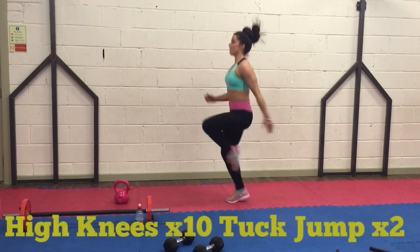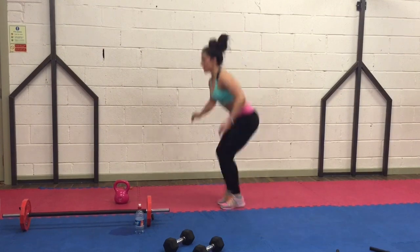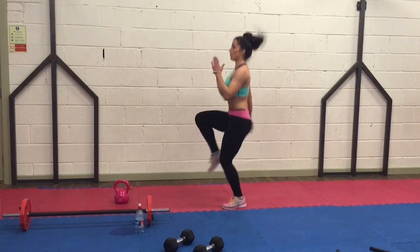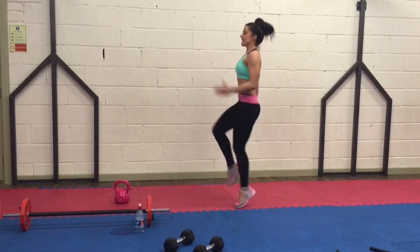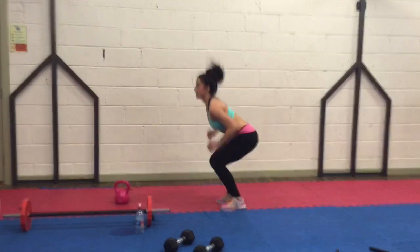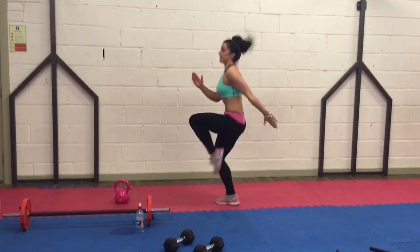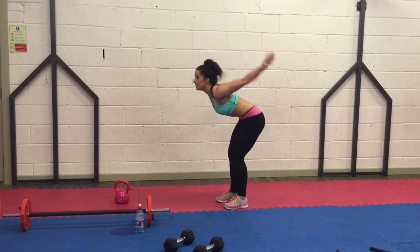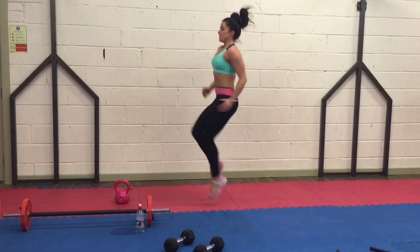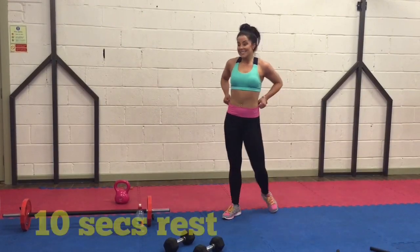High knees — 1, 2, 3, 4, 5, 6, 7, 8, 9, 10. 2 tuck jumps. Good. Knees up nice and high. Keep going — 4, 5, 6, 7, 8, 9, 10. 2 tuck jumps. Good. Well done. 10 seconds off.